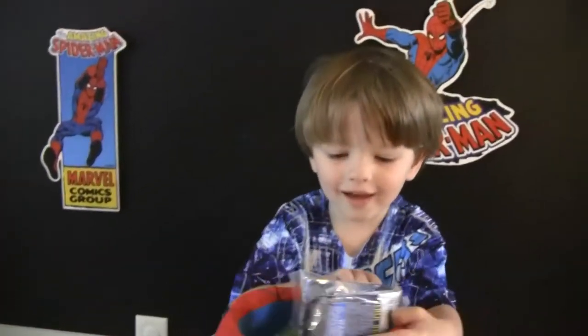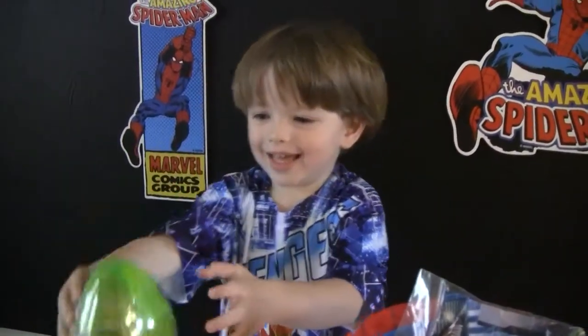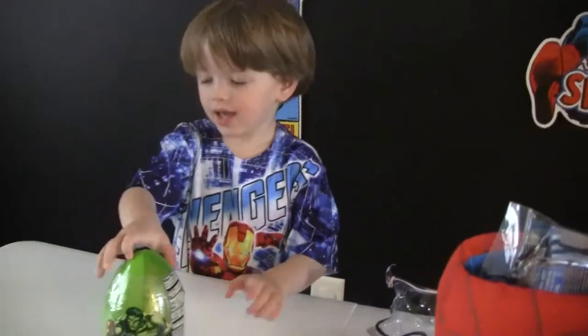What else is in there? Pull out something else, Cartoon Key. What do you have? That looks like an Avengers egg. Are we gonna open an Avengers egg? All right, let's open the egg.